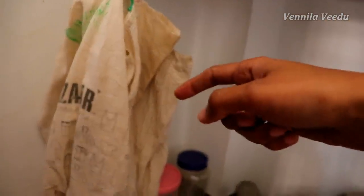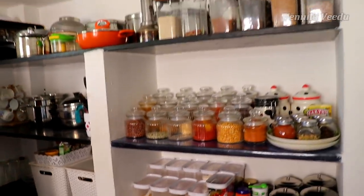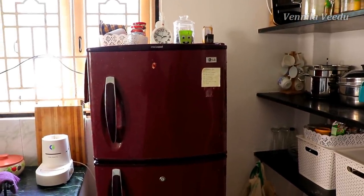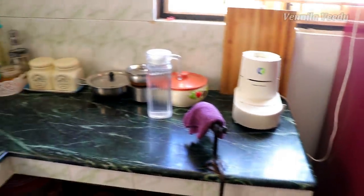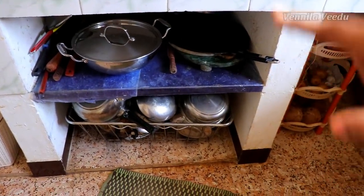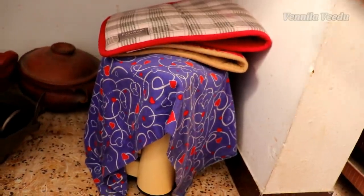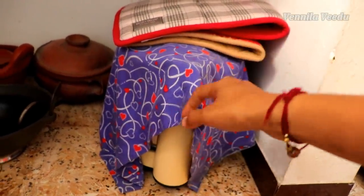If we have vegetables or groceries, I put them on the shelf. There is a fridge — I have already organized and shared a video on that. Now let's look at the kitchen countertop. There is a rack. This is a grinder on the countertop.